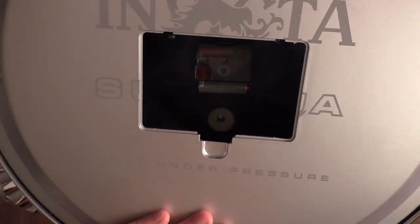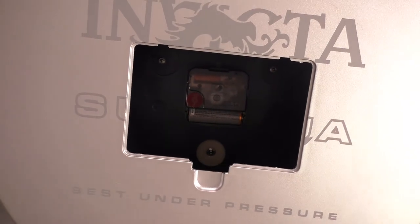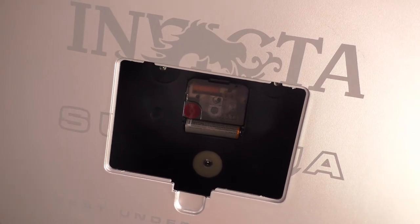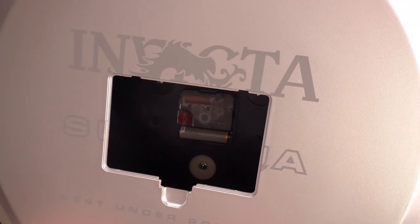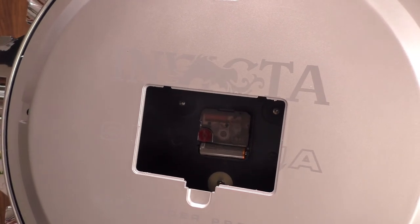Inside there is a Youngtown 12888 movement. It is a Chinese movement, but the nice thing is it's high torque, so you get that nice sweeping on the dial. And it only takes a single AA battery. It's nice that you won't have to replace multiple batteries — one AA, change it out, you're done.